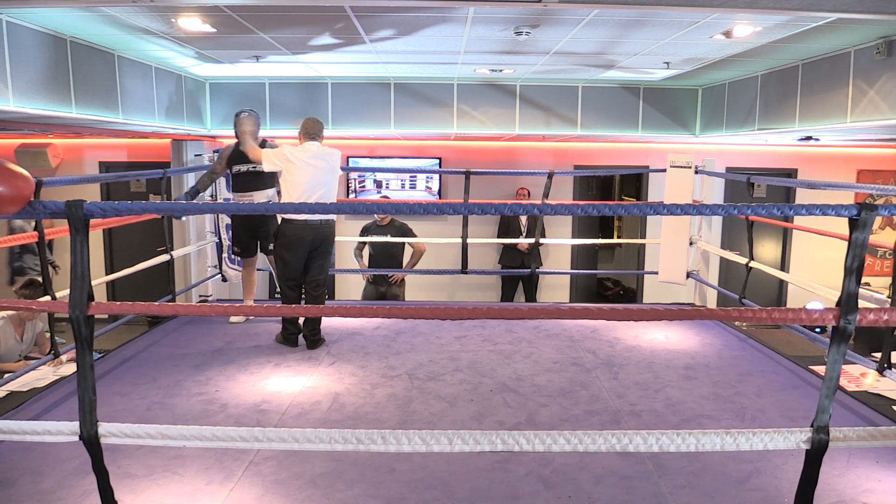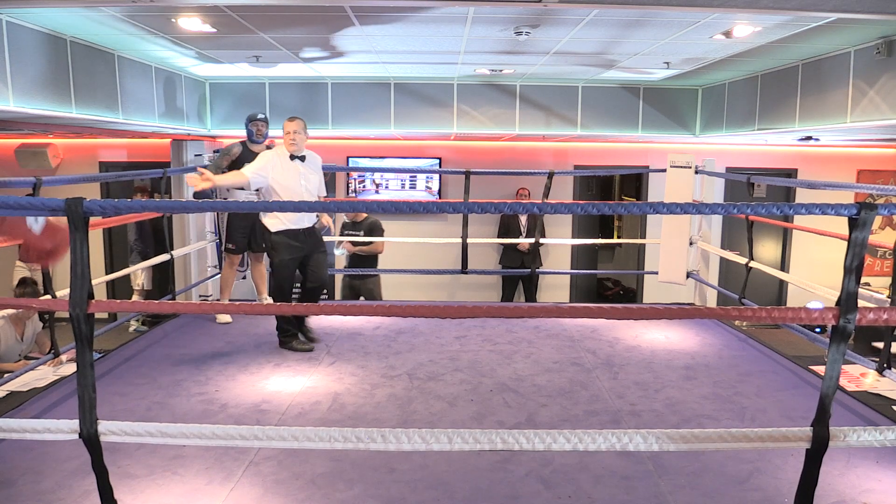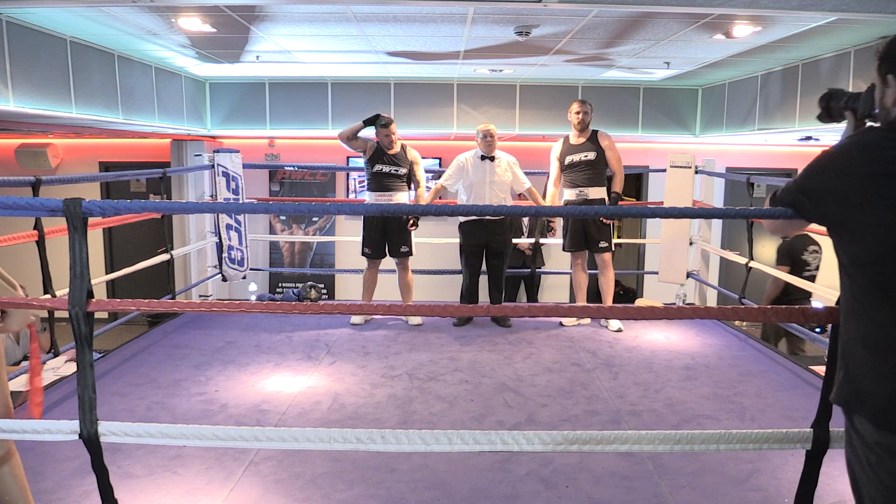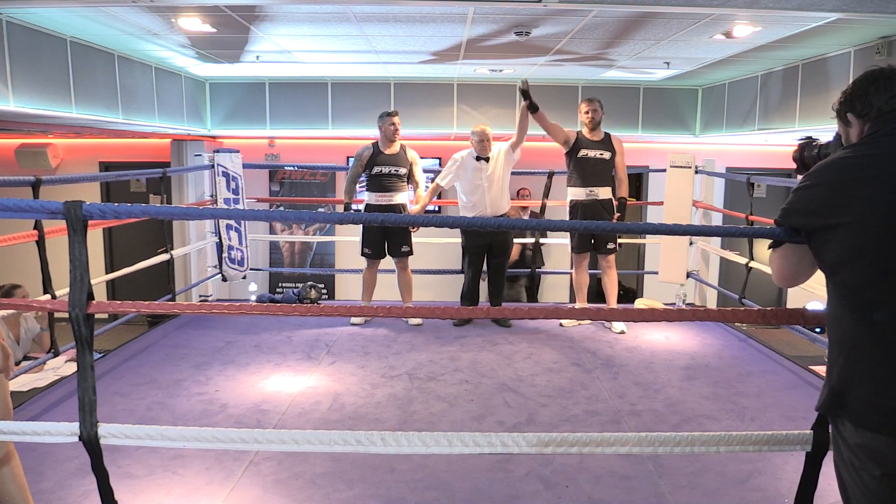One. Seven. Take his body. Come on. Yeah. And the winner of bout number three, from the red corner, Jamie Green.